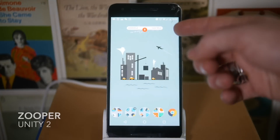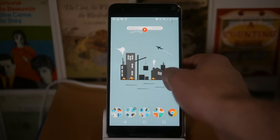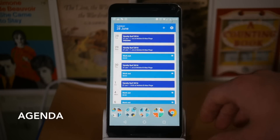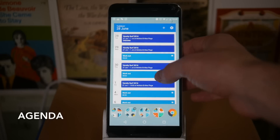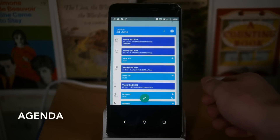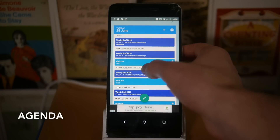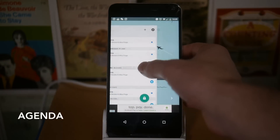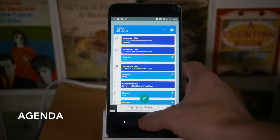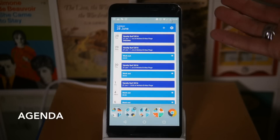At the top there's a search widget from the Unity 2 pack of Zupa Widgets. On the next screen is the new Agenda Calendar widget by the guys who make the Month calendar — it's really really nice. There's a bunch of different themes, some free and some paid. It's a nice agenda widget that shows you everything you've got coming up, and it scales full screen pretty nicely as well.